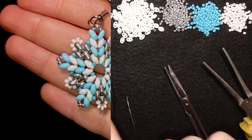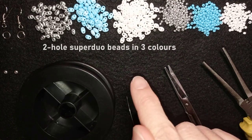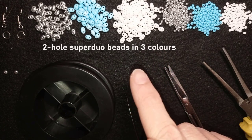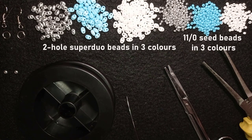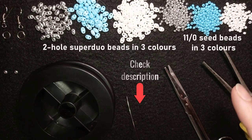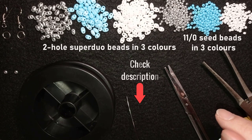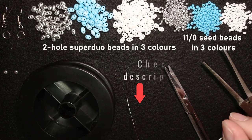Let's start with the list of materials. What I'm using here for this video are three colors of Superdew beads — or you could use twin beads or other brand of similar shape — and hole beads, and seed beads in three colors. You could find the full list of materials in the description, and also there you could find my Facebook page to share pictures of your creations.